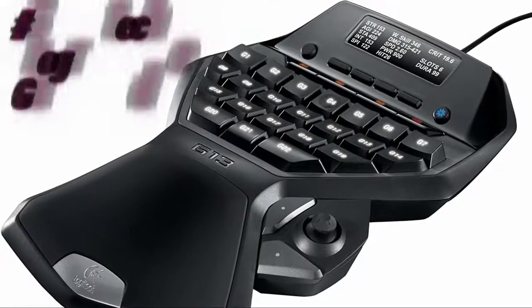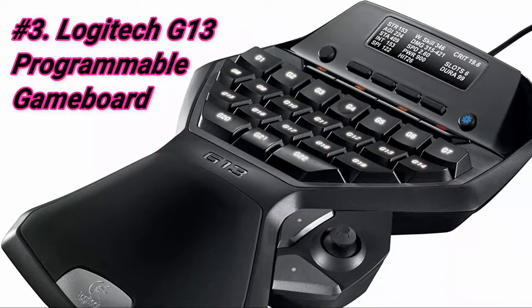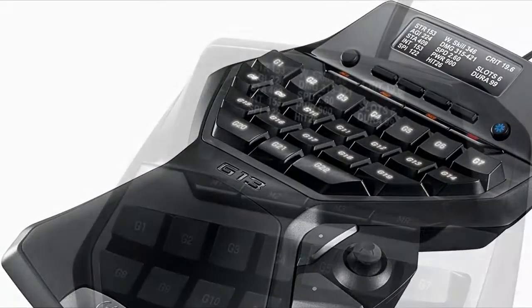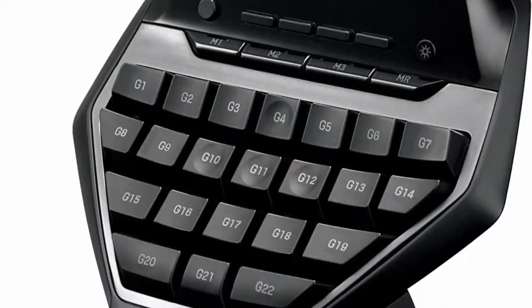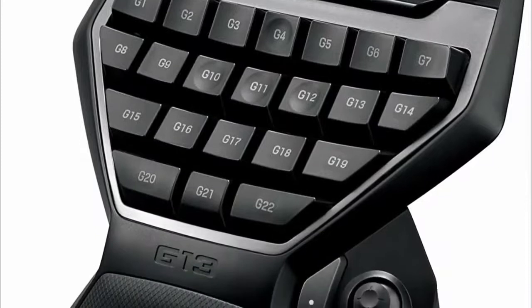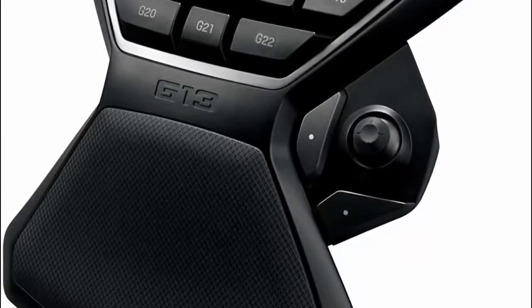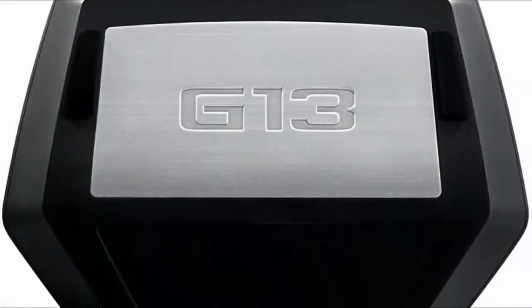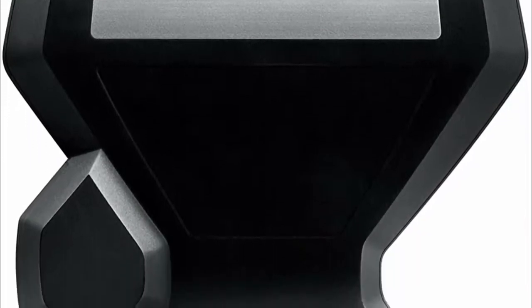At number 3 we have the Logitech G13 Programmable Game Board. It's very comfortable and the entire layout is made for gamers. We have a colleague who has owned and used one for nearly 4 years, so we interviewed her about her personal experiences. She's a hardcore WoW player and has never imagined playing without a gamepad. With 22 programmable keys versus the Razer Orb Weaver Chroma's 20 and the Razer Tartarus's 15, the Logitech G13 is the preferred choice for many hardcore MMO gamers.